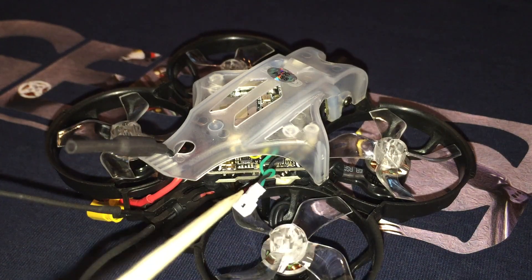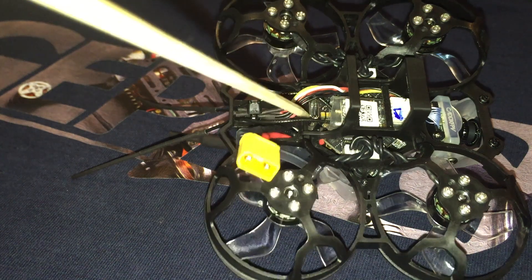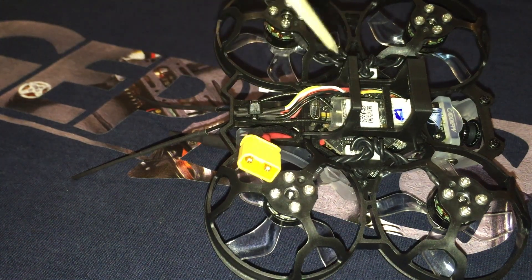Many of you would be happy to see there is an accessible connection for the Caddx-included Loris OSD board. A big shout-out to GEPRC for including the board and wiring. Here we have the USB port for connecting to Betaflight. The flight controller comes pre-configured with Betaflight 4.1.2.